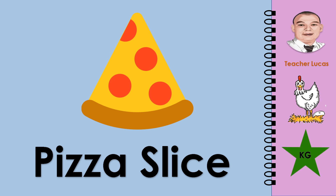What picture is it? It is a pizza slice. Let's spell the word pizza slice: P-I-Z-Z-A-S-L-I-C-E. Pizza slice.